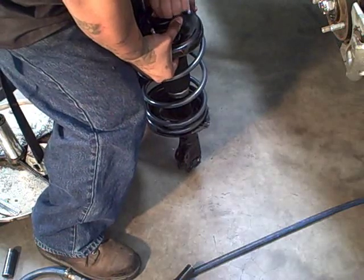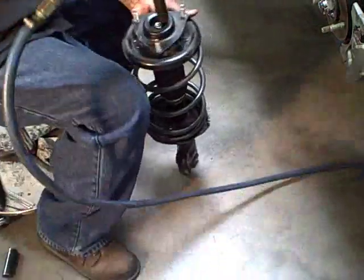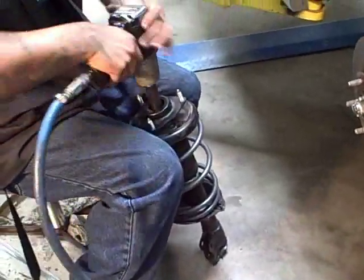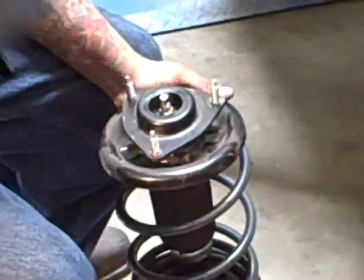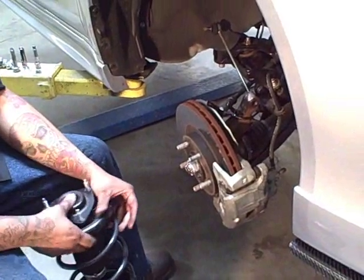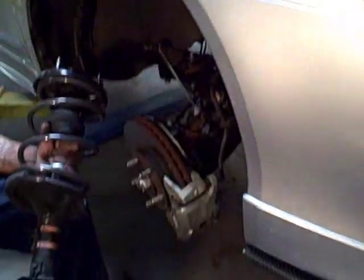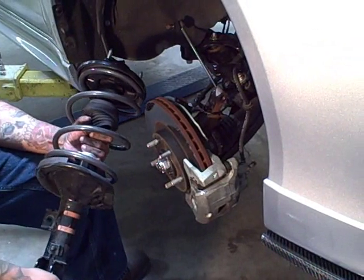Get the nut started, which isn't horribly hard to do, and get it all tightened up. Now to put everything back together is basically the exact same process you did to take everything apart — as far as brackets, sway bar end link, and everything up top with the 14 millimeter bolts — which we're going to show you a little bit sped up in this video so you get the hang of it.